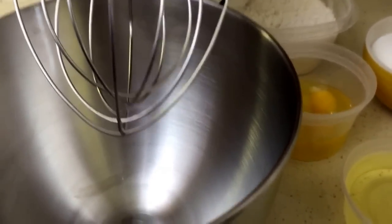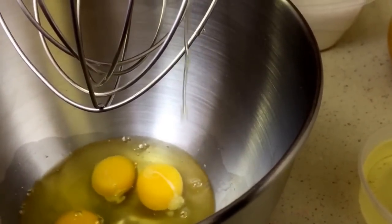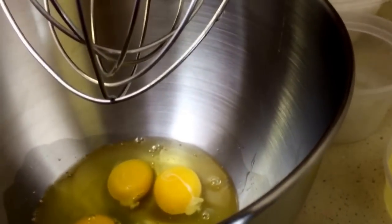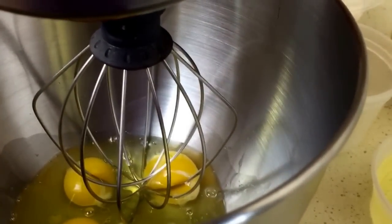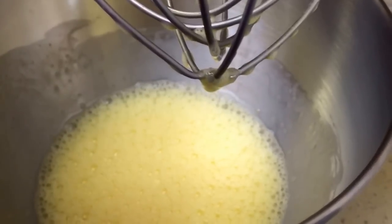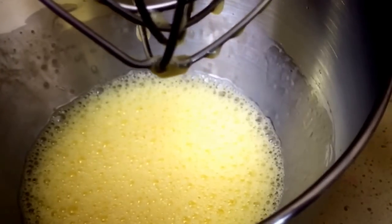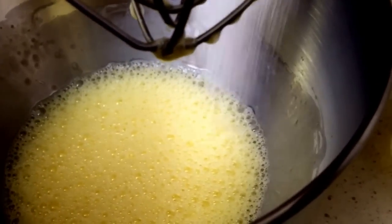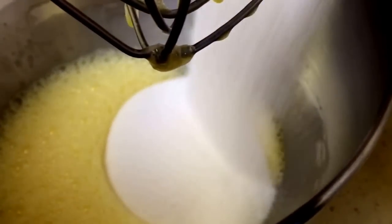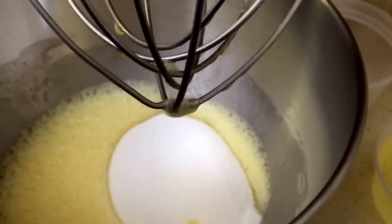I'm using the whisk because I want to incorporate air into my batter. I'm going to start with the eggs, put them all down in there, and start slow to get some air into these eggs. You can see how nice and frothy the eggs are — that's what you're basically looking for. Now I'm going to add my sugar. Remember, all printable copy recipes will be on my website and listed below in the description box.